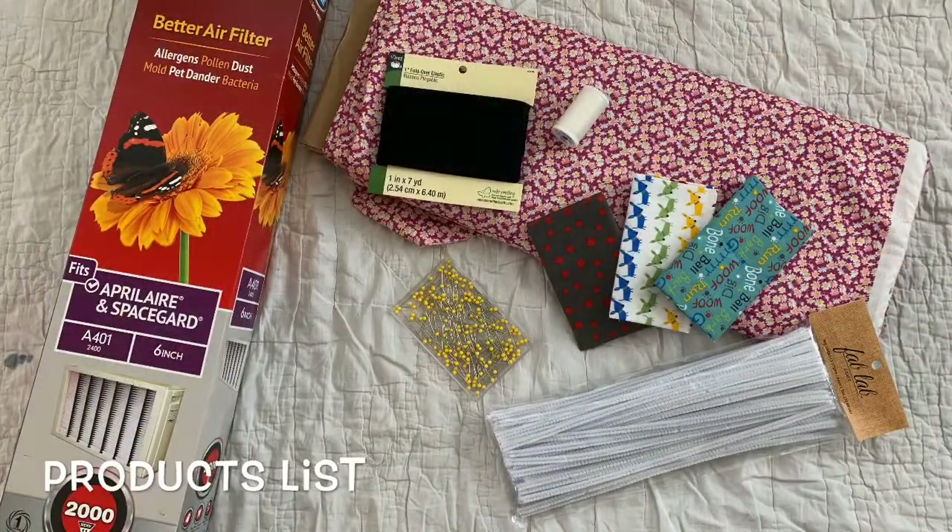The supplies we'll be using today are Best Air Filter model number A4012400. You can find that at Lowe's or just order it online from Lowe's.